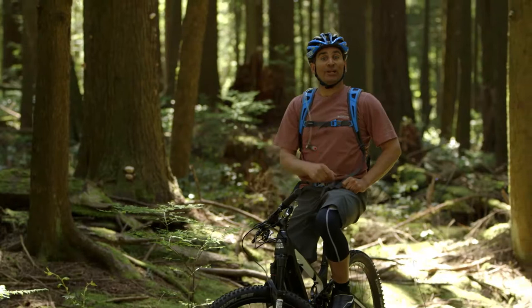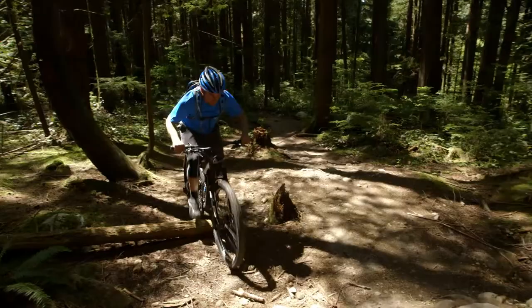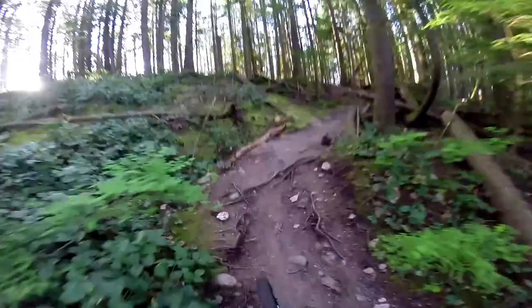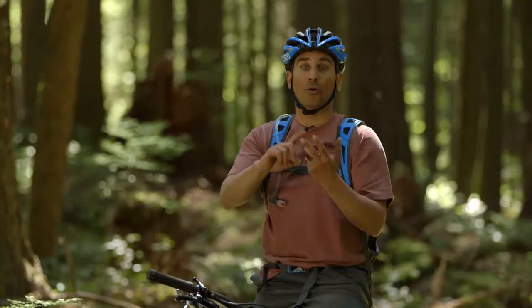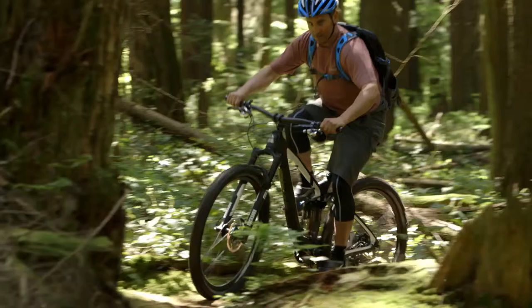Hey guys, it's Dave Nirona with Columbia Sportswear and today we're going to talk about advanced climbing on your mountain bike. Advanced climbing means just that — you're going to be moving into advanced terrain, which means you're going to encounter rocks, roots, mud puddles, and the terrain is going to turn steep. When it turns steep it's either going to be muddy and wet or dry and dusty, so there's lots of different things you need to do to adjust your riding style to make it over all those obstacles.